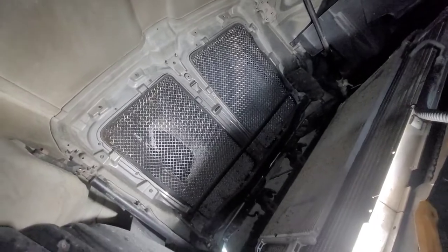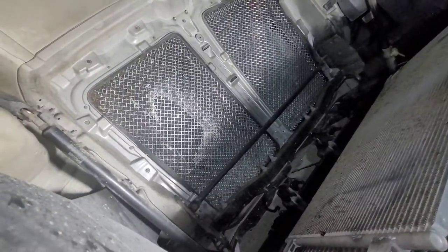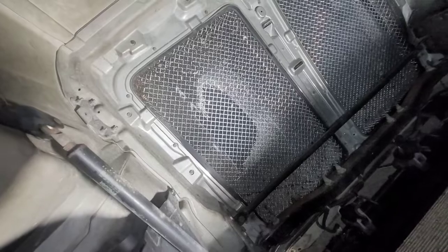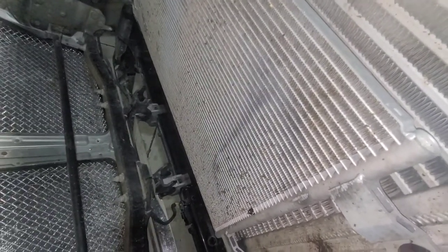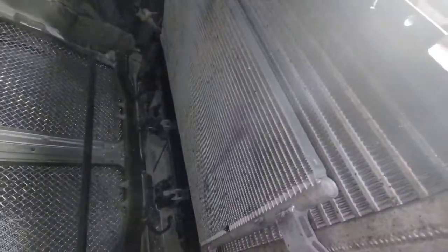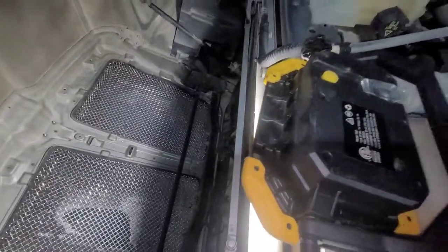Part of the main function of these is to stop bugs and rocks so you don't catch a rock in your AC condenser. As you can see, it's already starting to make a wear pattern on this — this is a new AC condenser because a rock went through that hole and smashed it.